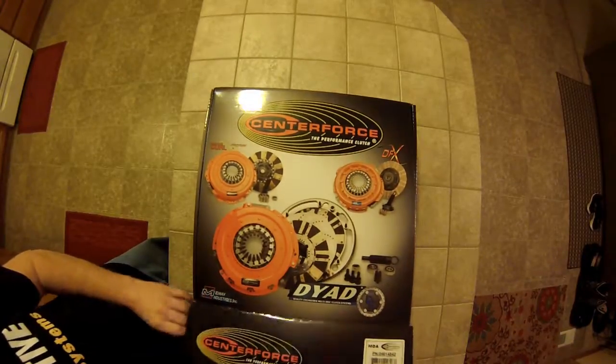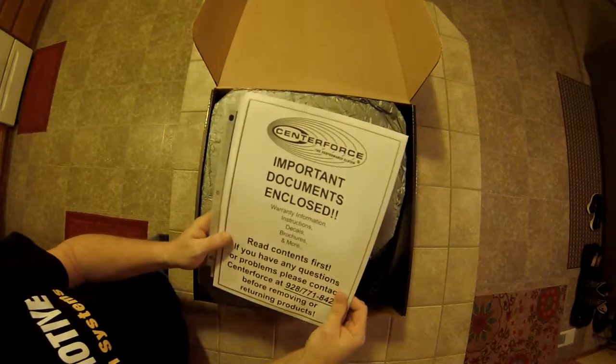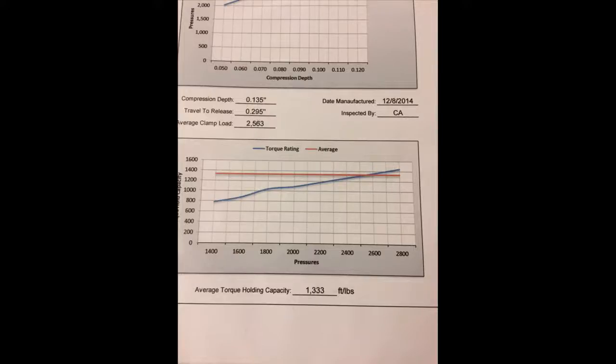When you open the box, Center Force has all the documents you'll need right there on top. The really key one is the dyno sheet they provide. That dyno sheet is not a mathematical representation of what the clutch will hold like everyone else on the market does — Center Force actually built a dyno where they pressure test these clutches to figure out exactly what the clamping power and torque handling capability is. So that number — 1333 — is the actual number that this clutch holds.